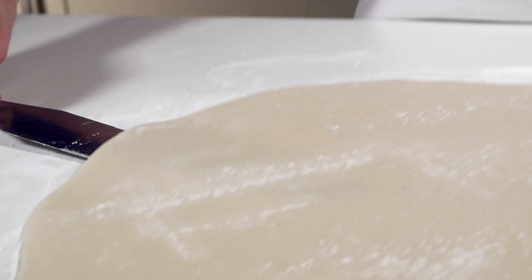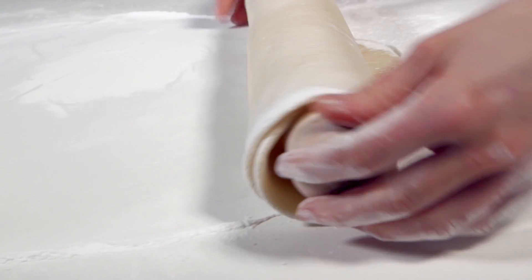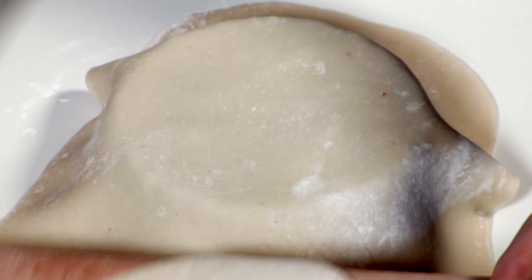Slide a palette knife under the marzipan to loosen it from the surface. Carefully roll the marzipan over the rolling pin and lift it up and unroll it onto the cake, using the rolling pin to smooth the marzipan down over the top.